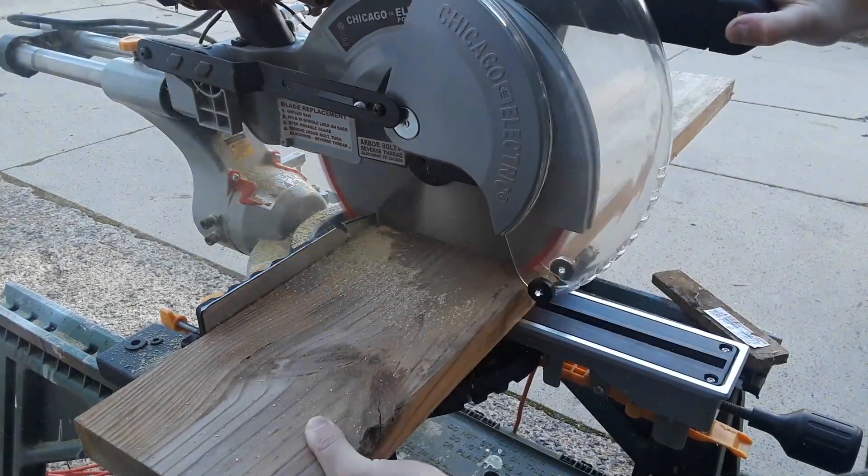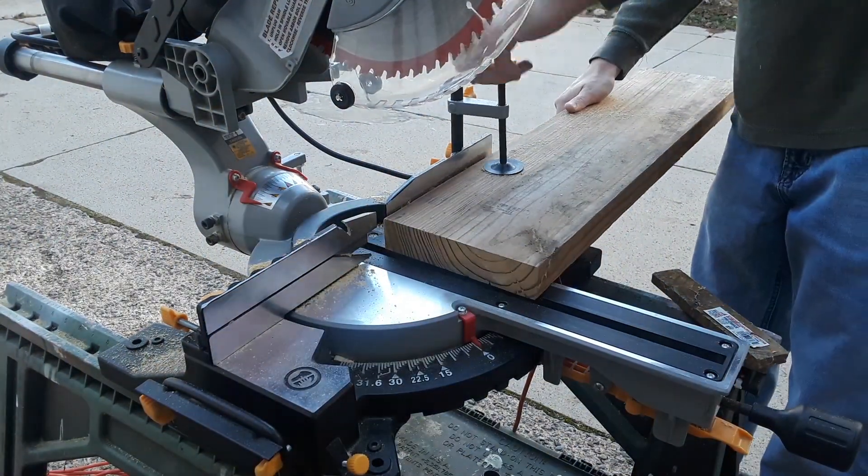Welcome to this YouTube video. Today is going to be part one of my power hacksaw build.